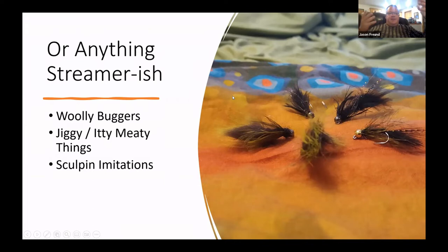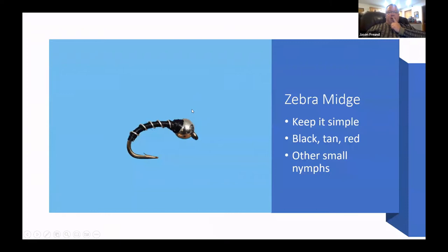We don't have a ton of minnow diversity in our streams, but sculpin are probably the most common baitfish. Zebra midges — simple black, tan, or red — blood worms and other small nymphs work as well. The bead gets it down, it looks like a little midge, and anything that gets you to the bottom tends to work pretty well in winter.